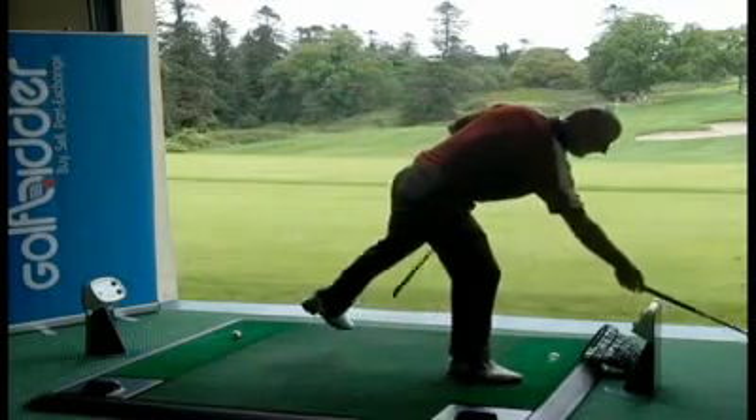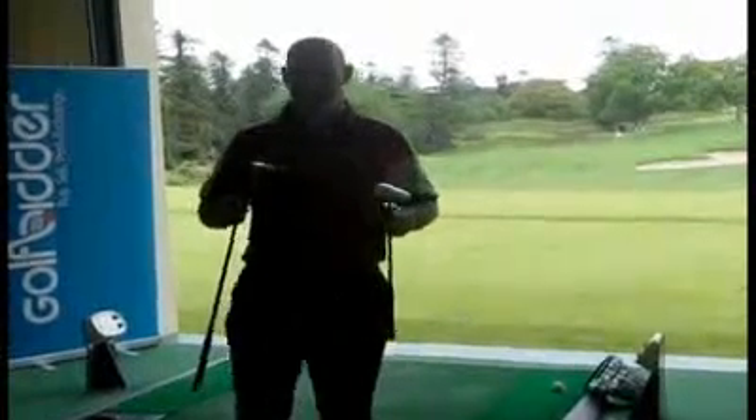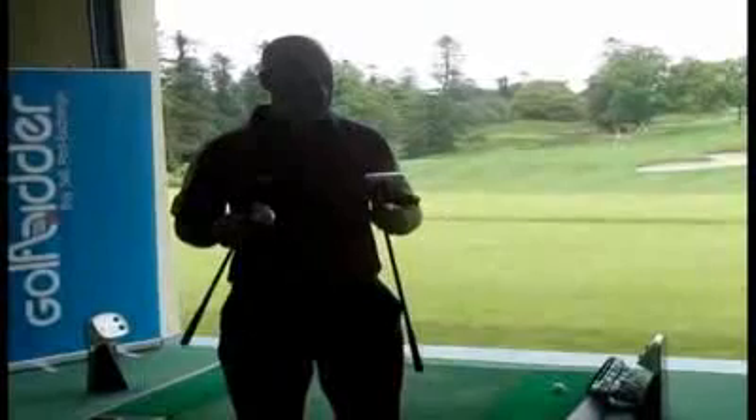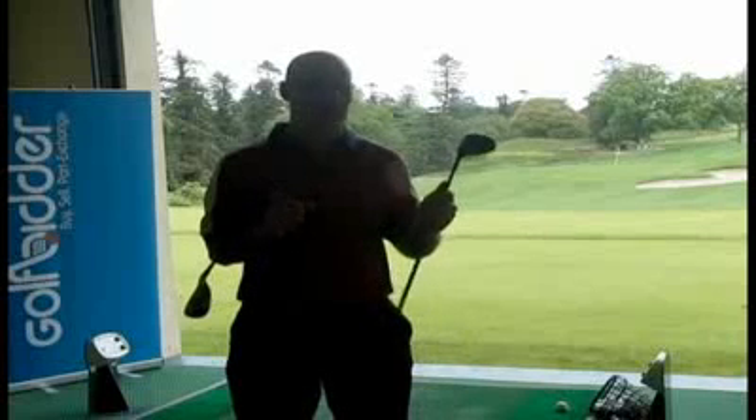Hi everybody, Joel from Golf Fitter here at the Dock Store. I picked the G15 from Ping and the G15 Hybrid to have a look at myself. Of course you have to progress on — Ping had the G2, the G5, the G10, and now the G15 in drivers.